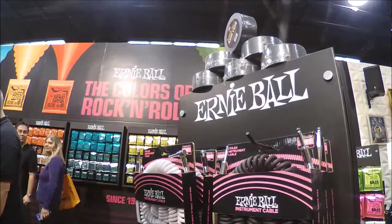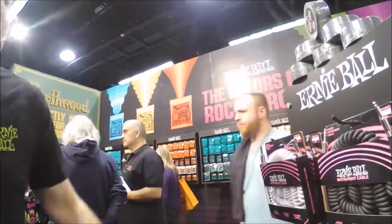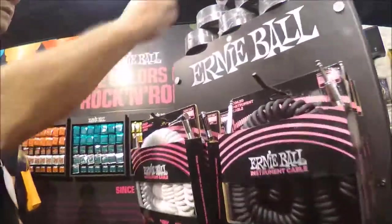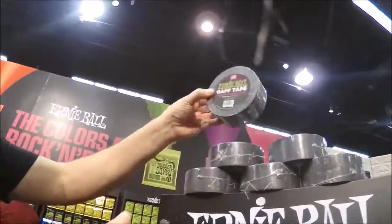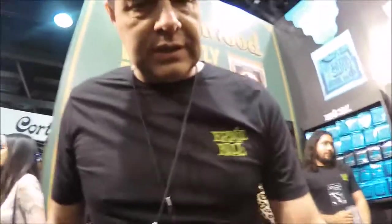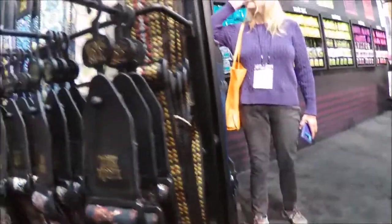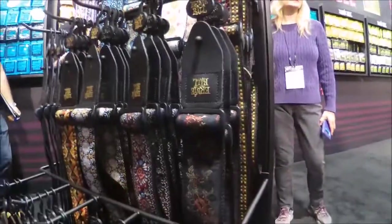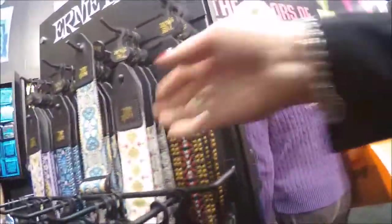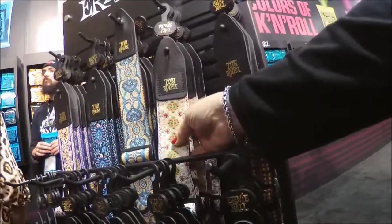We have a little bit bigger coil than last year, and it's very popular. We have a new gaff tape for touring musicians — the Ernie Ball gaff tape. This is our Jacquard series, which is ever-changing. We have some new additions to the line — over 12 different colors. We're always adding new designs, and it would go great with that Blue Dawn Sparkle over there.